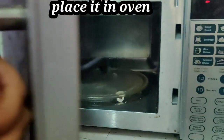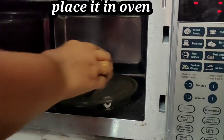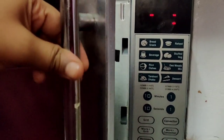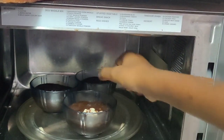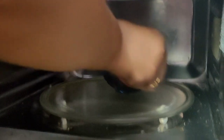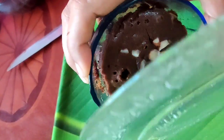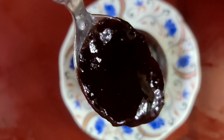Let's use the oven in this bowl. Let's bake in the oven at 180 degrees Celsius for 8 to 10 minutes.